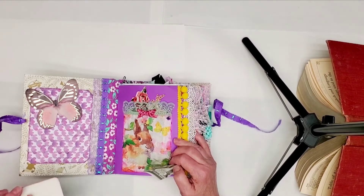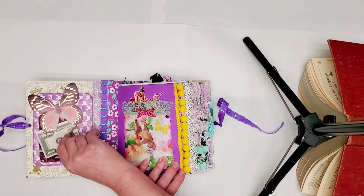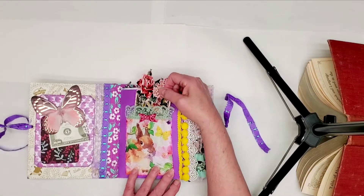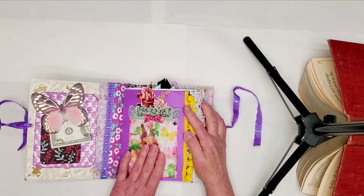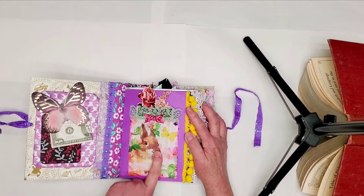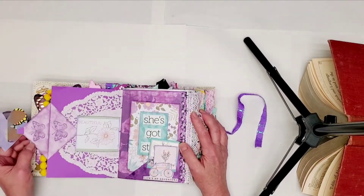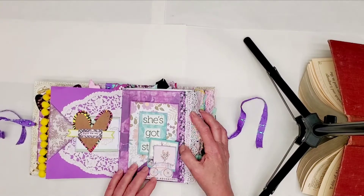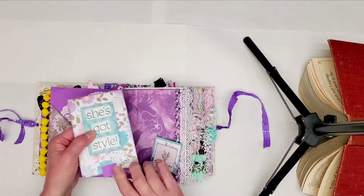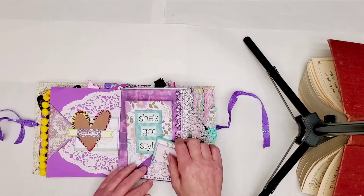I made a tuck spot right here in the beginning with a fake $100,000 bill — I just had to tell you it was fake so you would know. And this is a glassine pocket that I made and I covered it with a napkin. I've got a lot of these fold-up, flip-out journaling spots in this one.